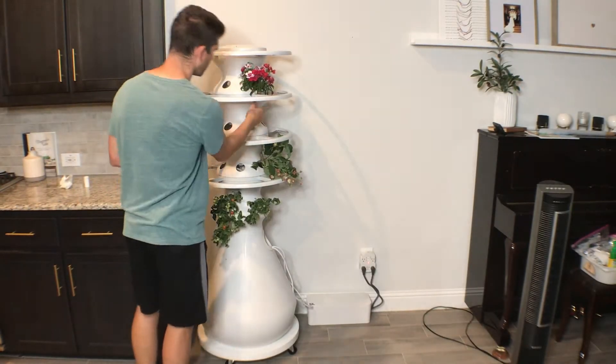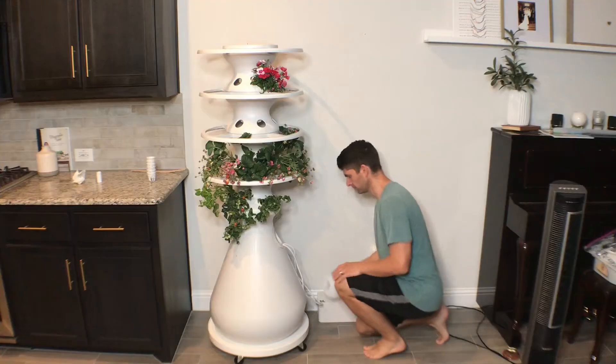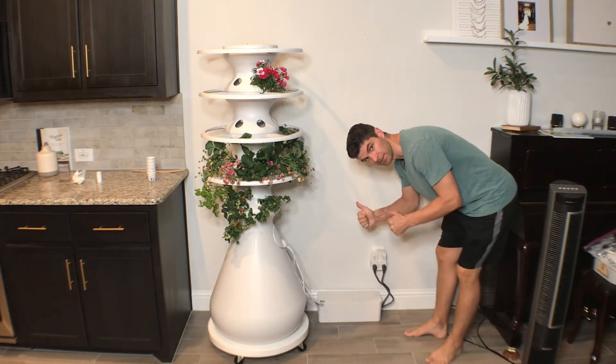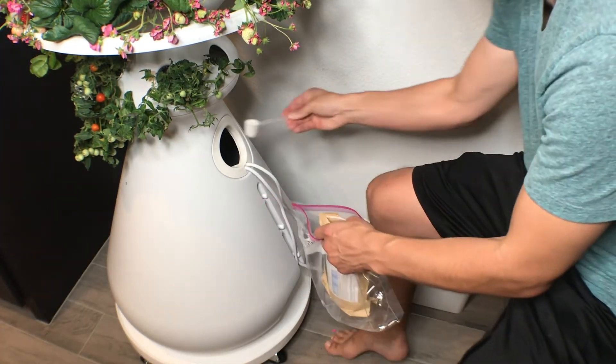I'll have that link in the description, along with our cable box to help keep everything tucked away, because the timers are pretty big and kind of ugly — having them hidden is really nice. Here it is completed, with the cable box and timers hidden away at the GFCI outlet. And here we are adding the nutrients.